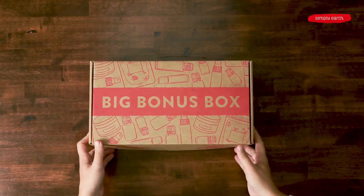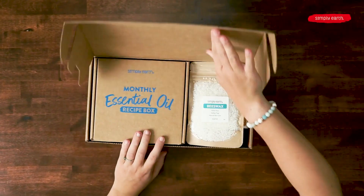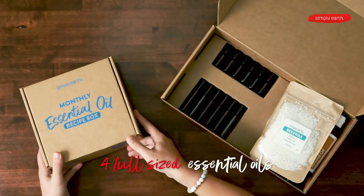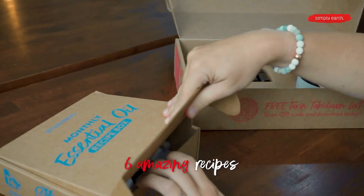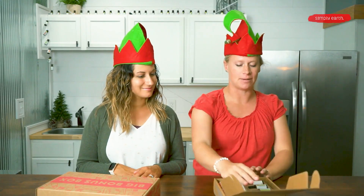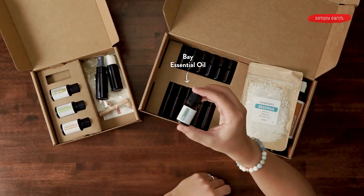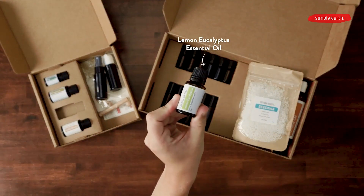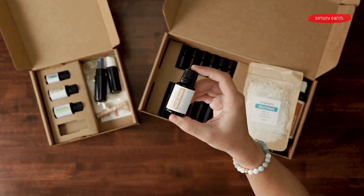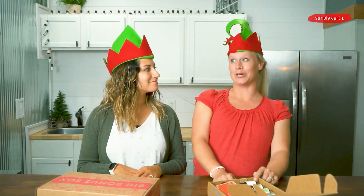As a Simply Earth recipe box subscriber, each month we ship to your door an essential oil recipe box with four full-size essential oils and six recipes created by aromatherapists, plus extra ingredients to make your recipes. In our December box we have bay essential oil, lemon eucalyptus, bergamot, and a new blend called Vanilla Woods which smells a lot like vanilla and is so good.